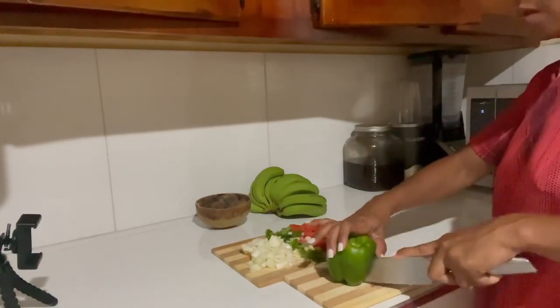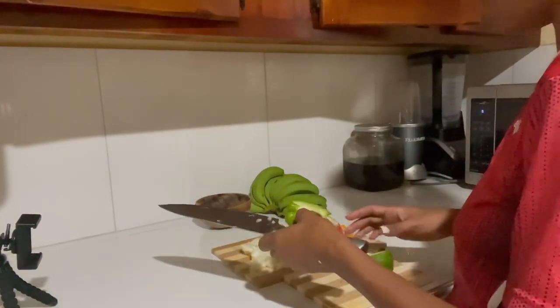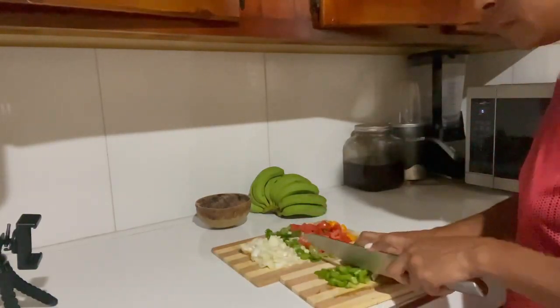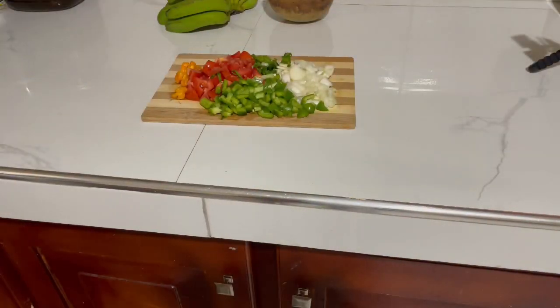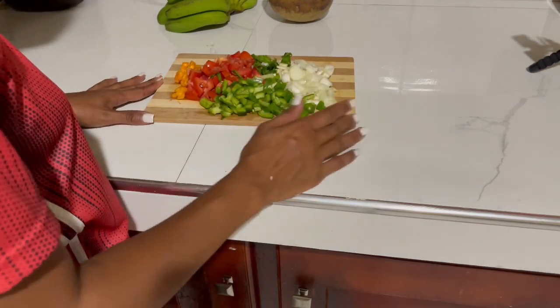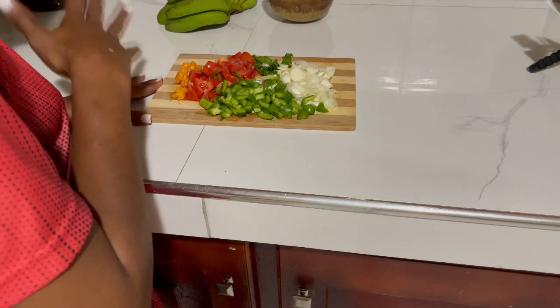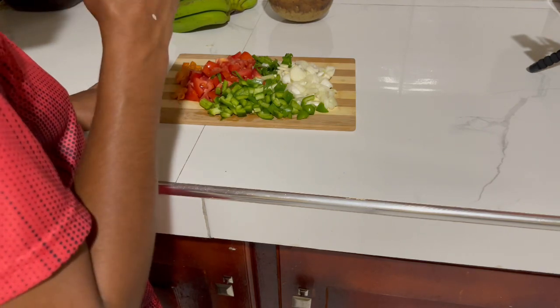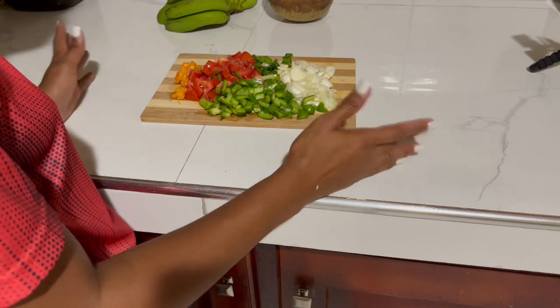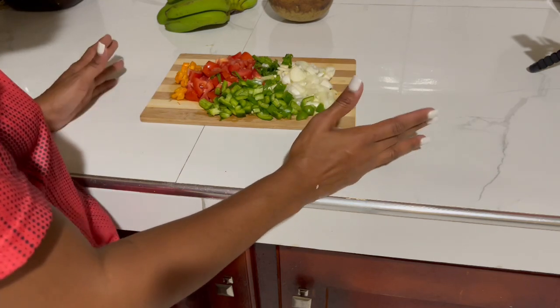Here I am now cutting up my sweet pepper. All right, so here I have all my seasonings cut up — I have scotch bonnet pepper, tomatoes, sweet pepper, onions, scallion, and garlic. That's pretty much what you need, and if there's anything else that you like, you can add it.